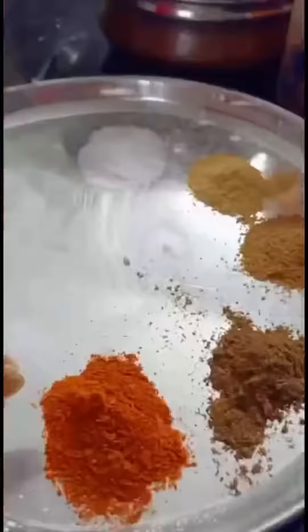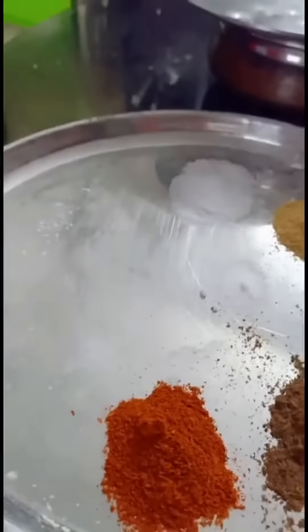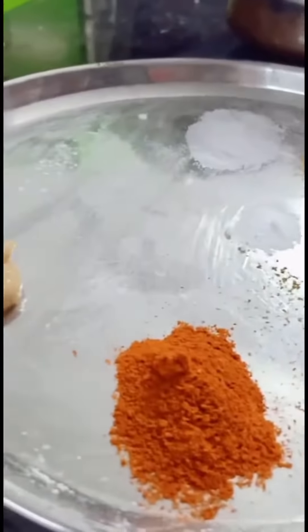2 cups of maida, 1 cup of panny. 1 cup of karam, 1 cup. 1 spoon of jeera, 1 spoon of dhaniya, salt to taste.